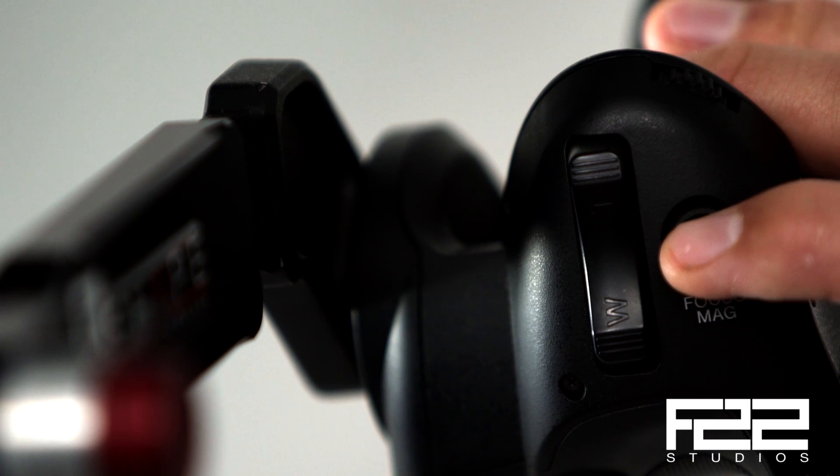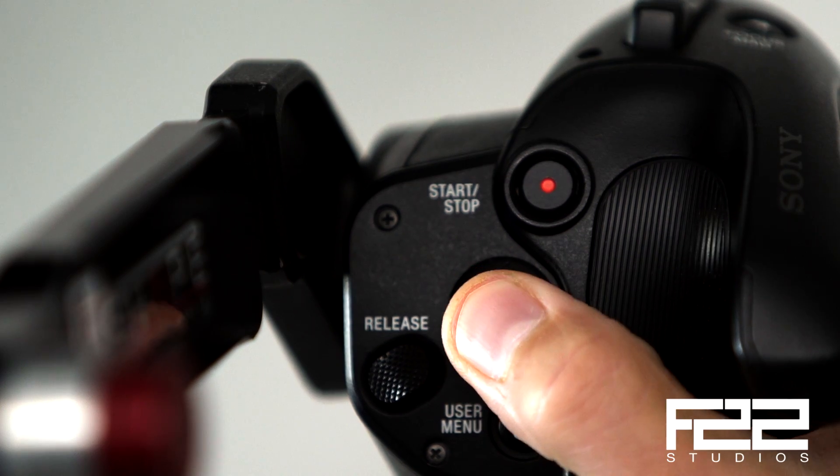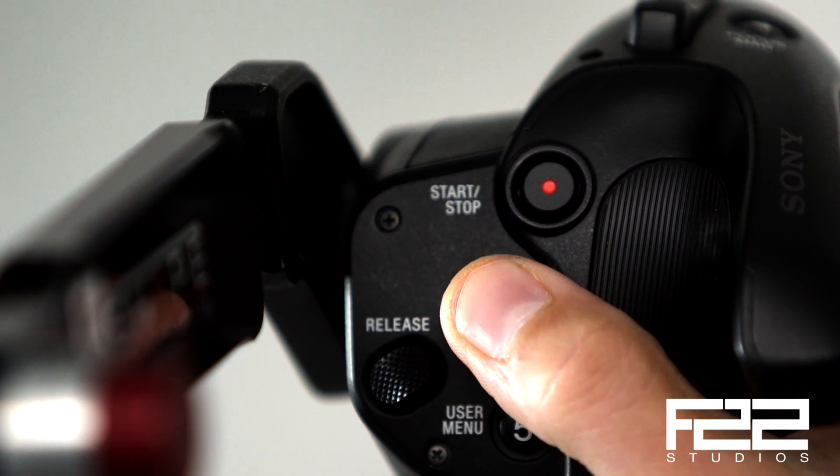For starters, you have focus magnification, which is a function you've had before, but it's improved. Now when you hit focus magnification there's better resolution, and you can also use the cursor to move the focus magnification box around the screen. So if you're doing a sit-down interview and want to check focus, you can move the box — for example, put it on the subject's eye — without moving the camera. Pretty cool.